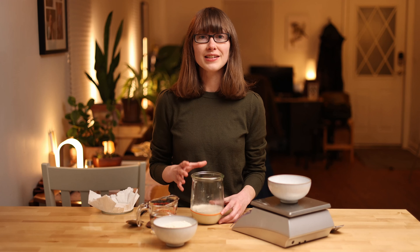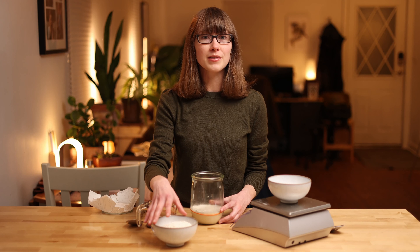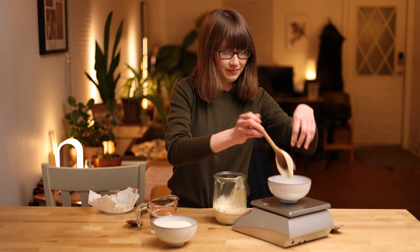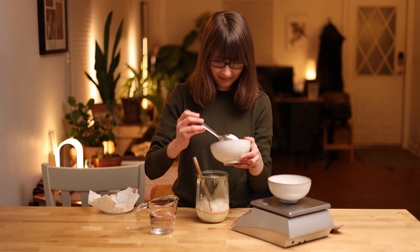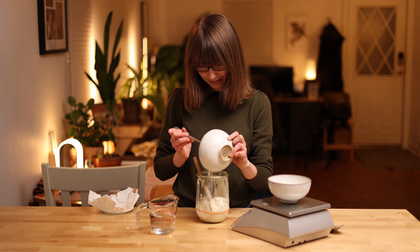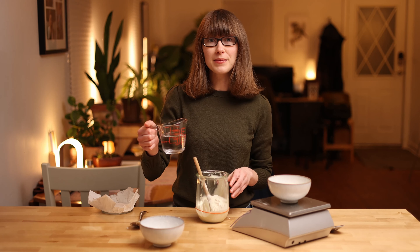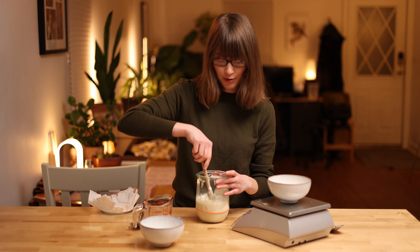We're going to discard 200 grams of the starter and we're going to add 150 grams of flour and 150 grams of filtered water. We'll give it a good mix.